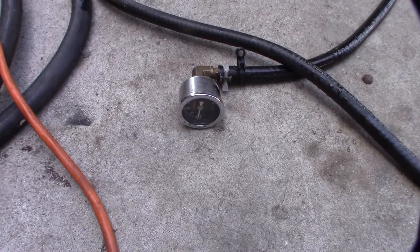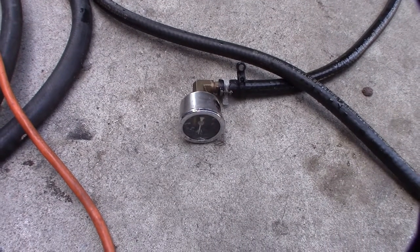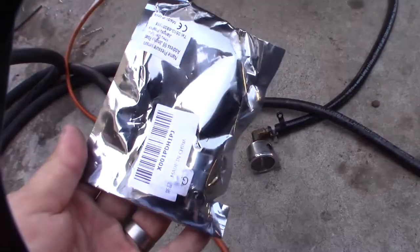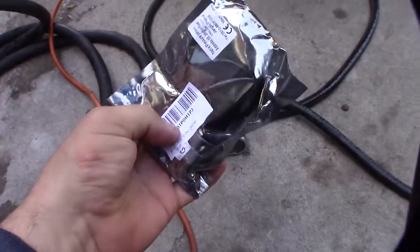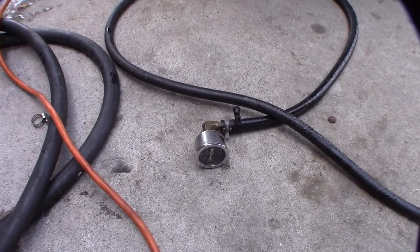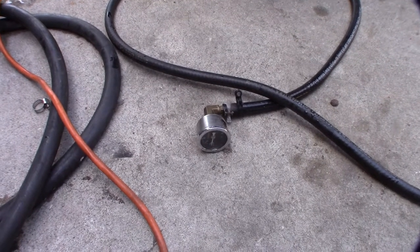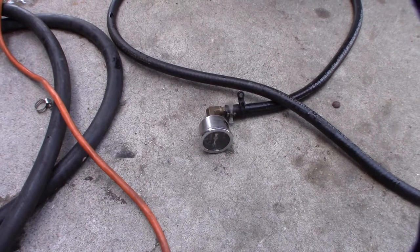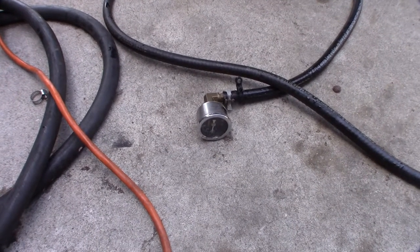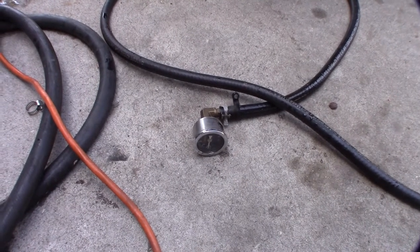In a previous video I installed a Bully Dog GT system, and I wanted to install an analog input — not for fuel pressure after all, but for coolant pressure using the exact same sensor. I'm doing this to determine if I have a blown head gasket or a flash-boiled EGR cooler, which are the two main reasons that system can pop off.